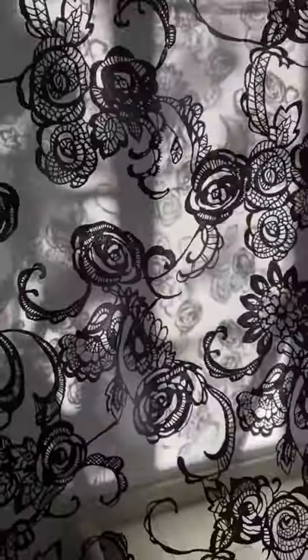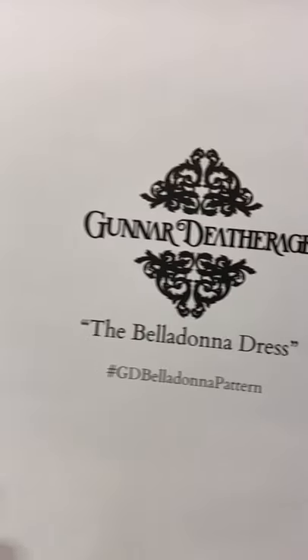I found this fabric which instantly made me think of Lemony Snicket's A Series of Unfortunate Events, or just something dark, witchy, and romantic, so let's make a dress using it.